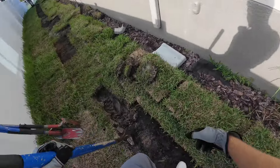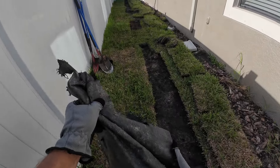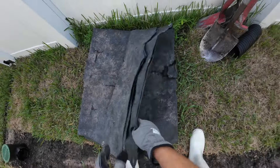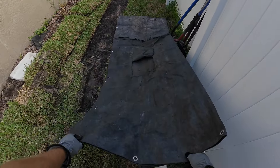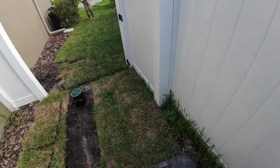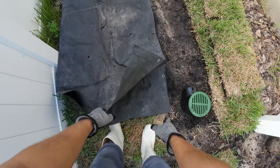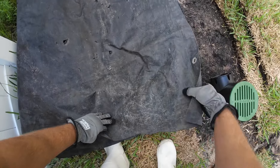Once we get that trench dug, put the pipe in, bury it, and the sod will go right back on top — look like we were never here. Whenever you're trenching, we like to use tarps; you can use trash bags, pretty much anything. This will make the job a lot faster and a lot cleaner. Take a nice long tarp and just lay it along where you're gonna trench. You can throw all that excess dirt onto the tarp rather than on your sod, and whenever you're done you can just pick up the tarp and basically pour it back into the trench. It's windy today — nice change for once in Florida.